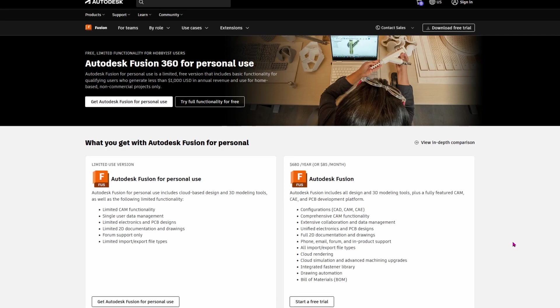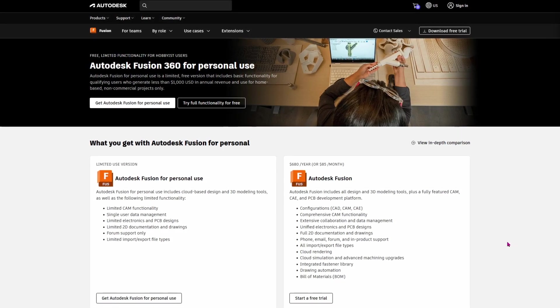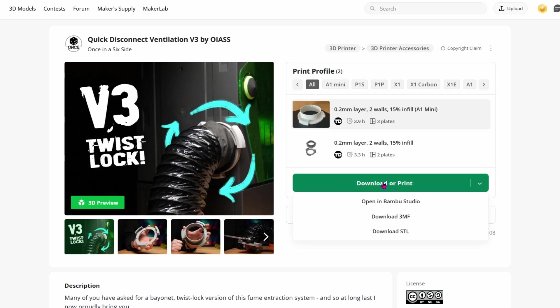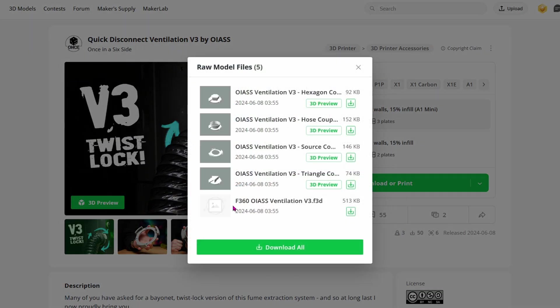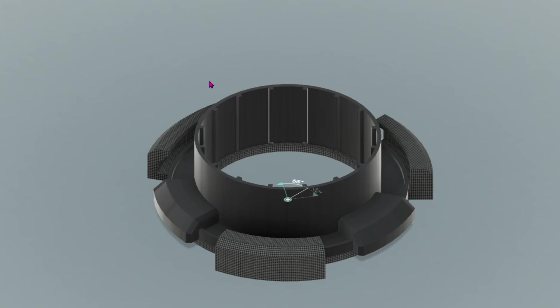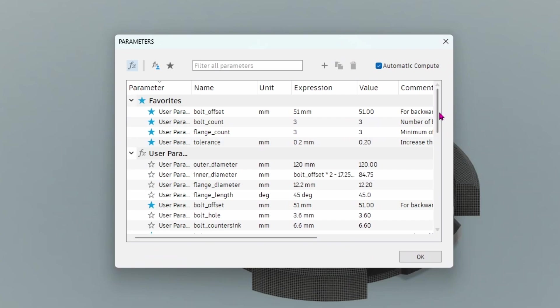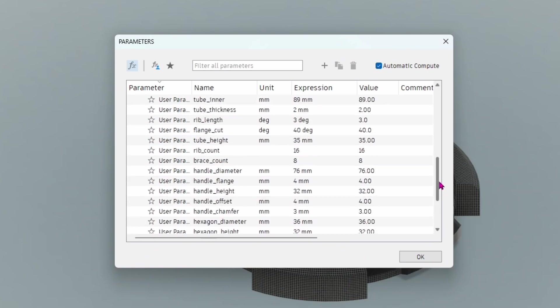I've included a Fusion 360 file — which you can use for free with a hobby license, you don't have to pay for it. All you've got to do is click download, download the STL, and at the bottom you'll see the .f3d file. Download that, open it in Fusion 360, and what's really great is this is fully parametric — come up to Modify and click on Change Parameters to bring up all the associated parameters.